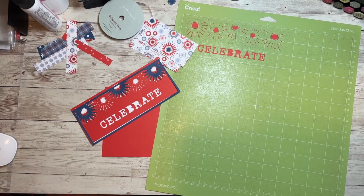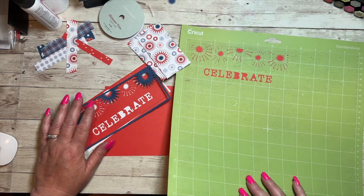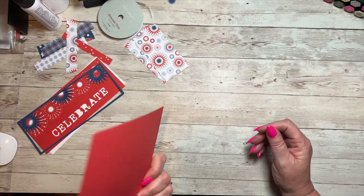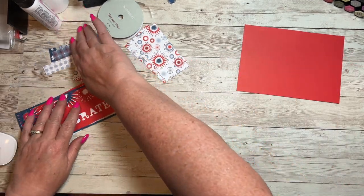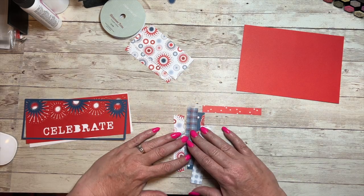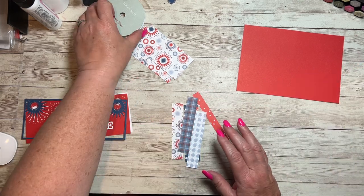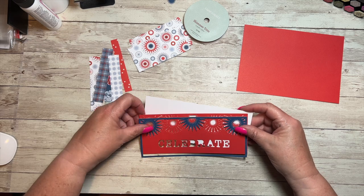Everything's cut. I've left my letters here for ease of taking them off to fill in the little parts of the B, the R, and the A after I assemble the card front. Some things I did off camera: I cut a piece of Candy Apple to five by seven to fit the card front, cut some strips out of the paper that Dawn provided that I'm going to dovetail and put on here, and I grabbed some silver shimmer trim to use as well.